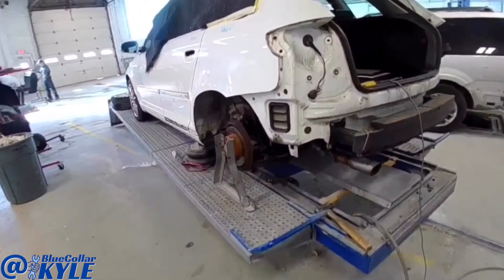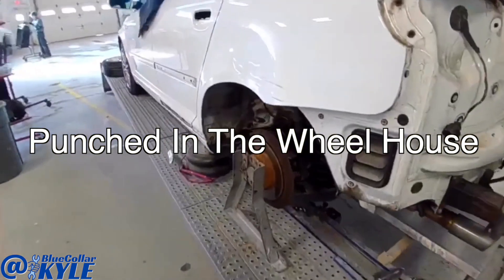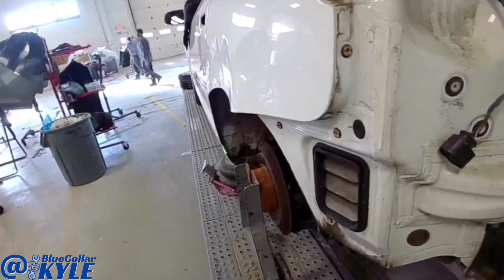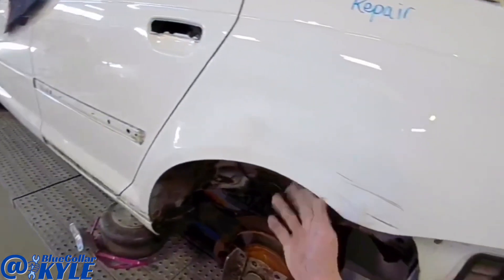I have an Audi here on the frame rack. This one's getting a quarter panel repair — punched right through this wheelhouse right here. Nothing too bad. I'm going to go ahead and start working the metal out on this one.